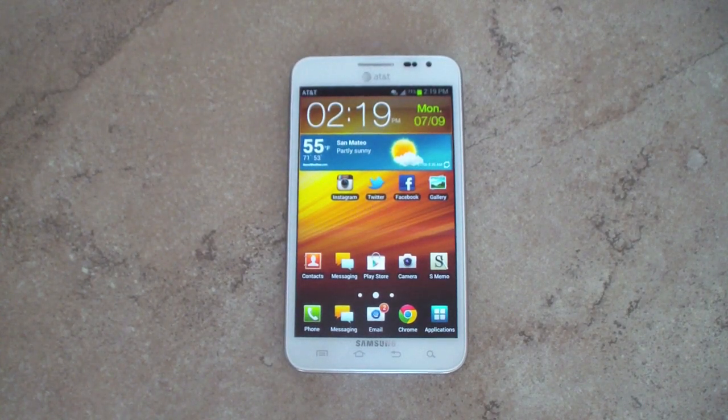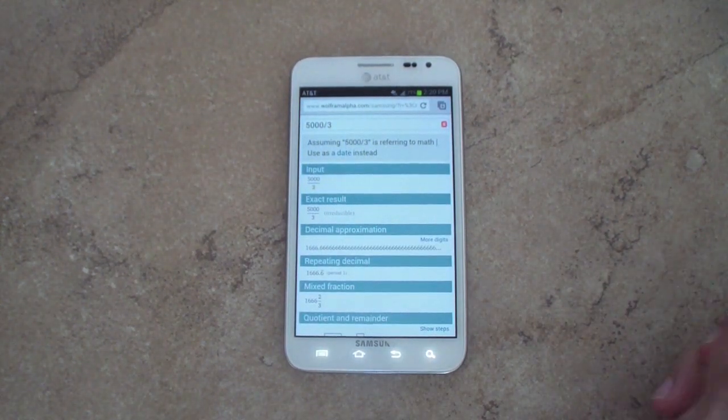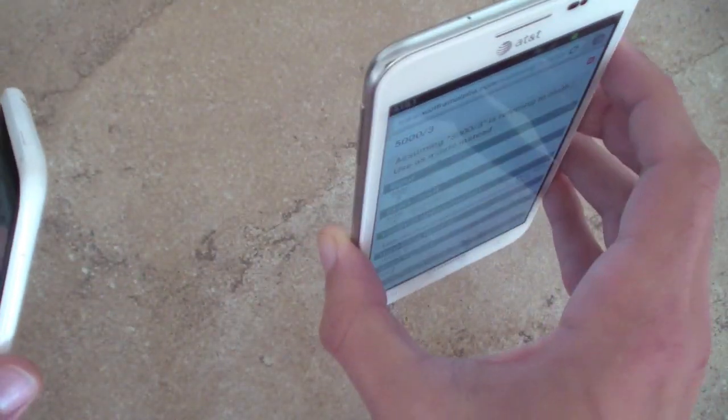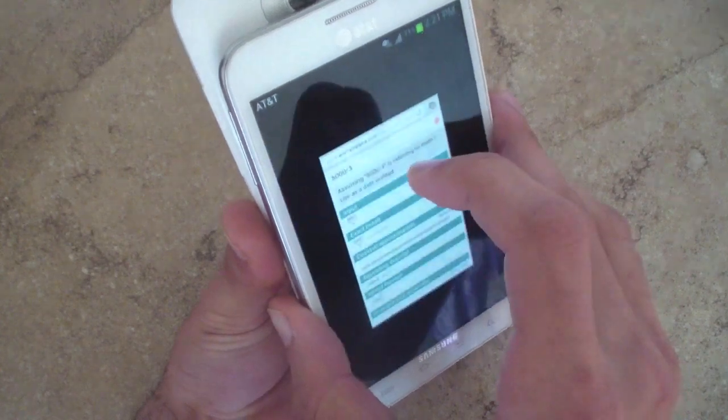The last feature I want to demonstrate is Android Beam. Android Beam was introduced with the Galaxy Nexus and I feel like it's never really taken off — I've never seen it used in public — but I think as more devices upgrade to Android 4.0 and more people learn about it, it will take off. Basically, if you need to share a webpage with a friend — a picture, an ad, a website, a blog, an eBay listing, or Amazon — just open it. Then take two Android 4.0 enabled devices, put them back to back, and touch to beam.